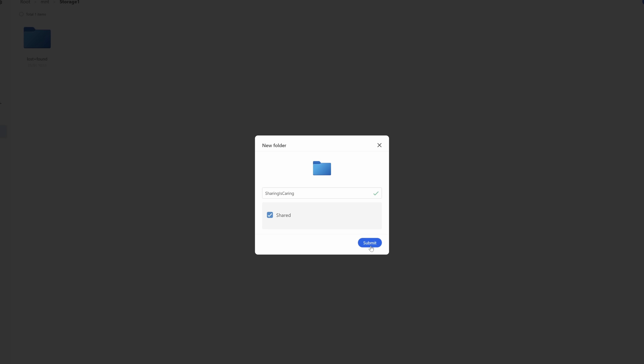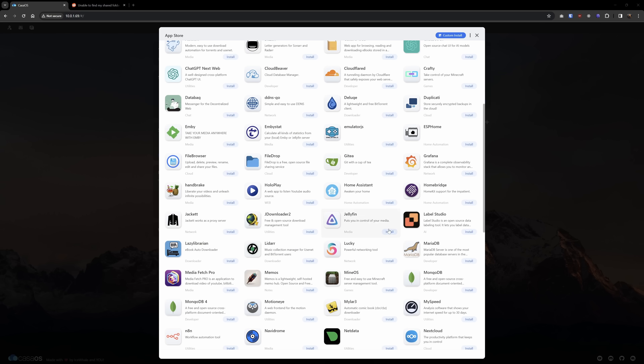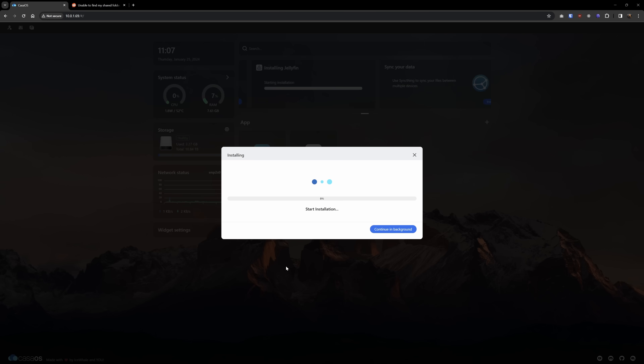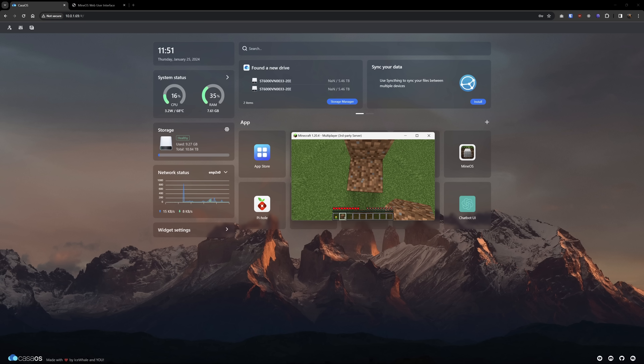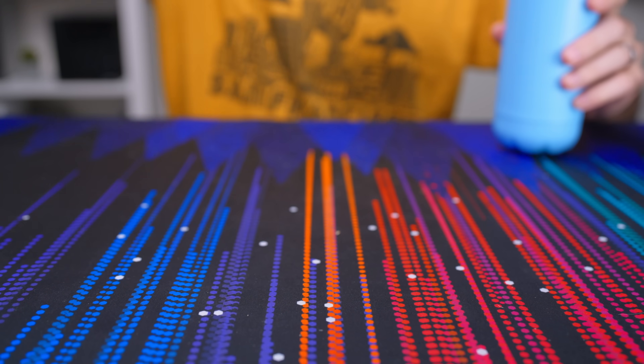I went into the files app to create a folder and marked it as shareable, effectively turning this into a NAS using SMB. Now that we have a NAS on here, we are free to utilize the rest of our resources on things like a Minecraft server, Jellyfin, Rstack, DNS server, Coaster, Frisbee, whatever you want.